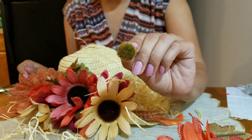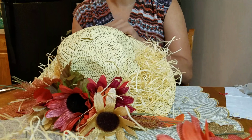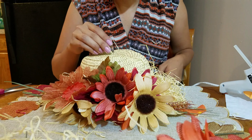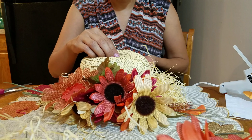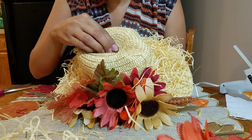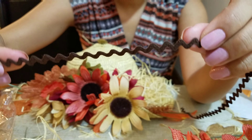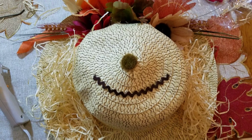Isn't it cute? It looks like a cute hat just to wear as it is. Then take a little flower bud and put it right in the middle for the nose — just hot glue it on right there in the middle and it should stay.